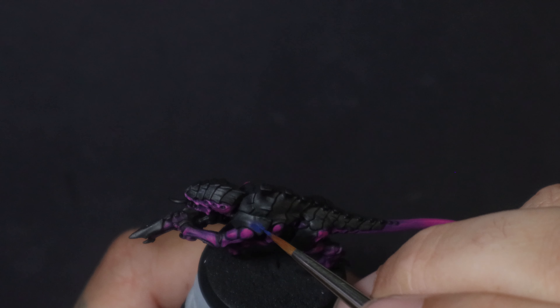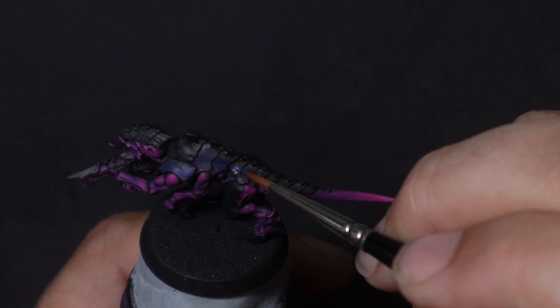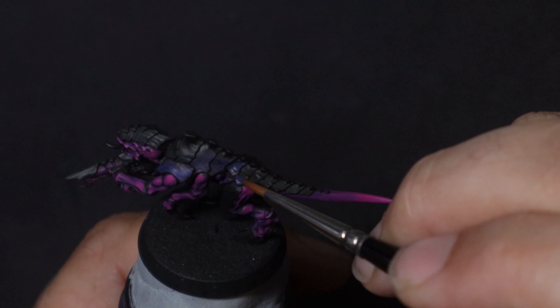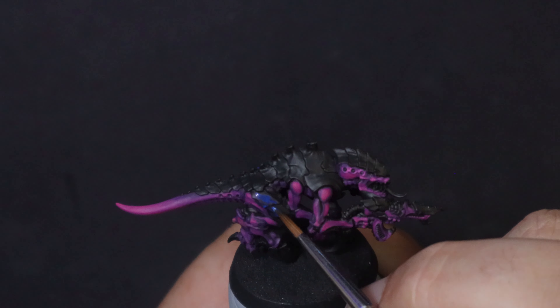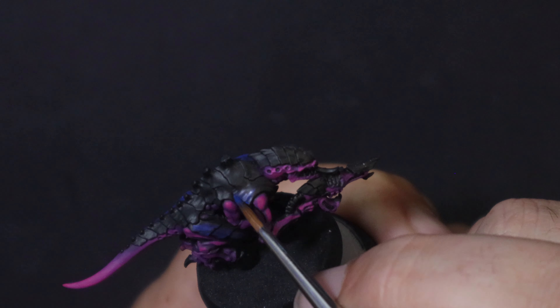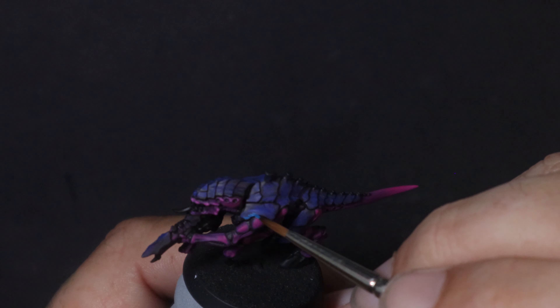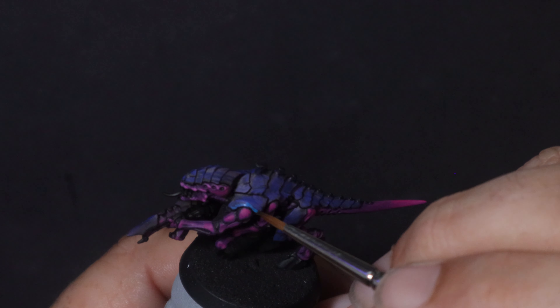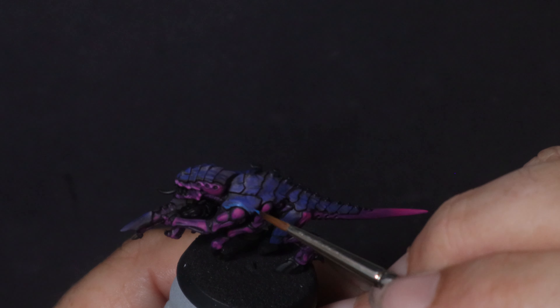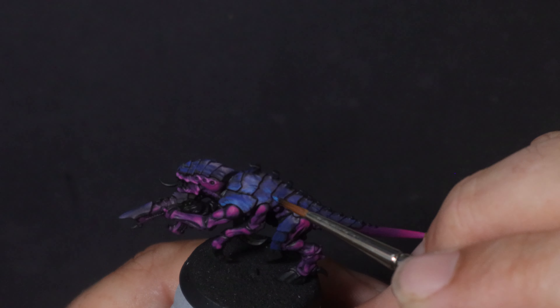Here's where the fun stuff starts — the carapace. I'm starting with Vallejo Model Colour Blue, just blue, no extra fancy names. Essentially, if it's a carapace or looks like some kind of organic armour piece, it's going to be painted this colour. Then for the next step, we're going to start highlighting with Vallejo Model Colour Medium Blue. You don't have to go too insane with this step, because the following steps are really what's going to punch it all up.